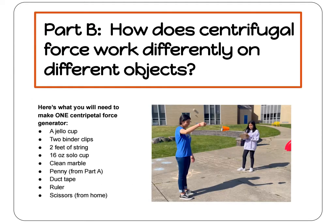Now that we've observed centripetal force in action, it's time to measure and compare how centripetal and centrifugal force affect different objects. Remember, if we have centripetal force, we also have centrifugal force. In order to do this, we will be creating and testing a centripetal force generator.